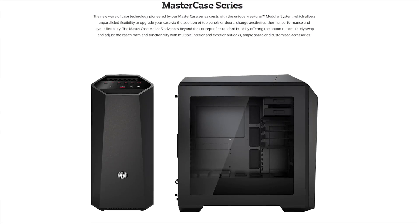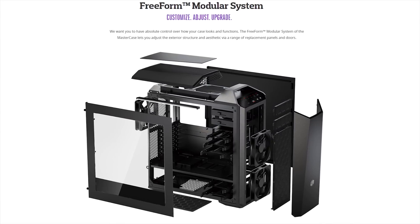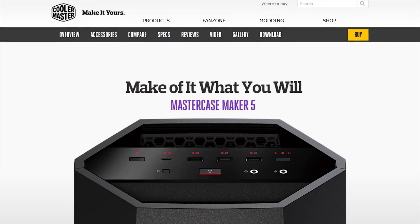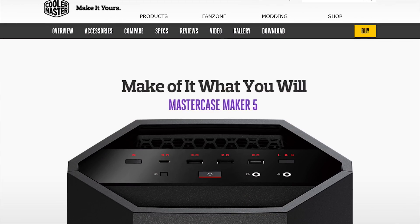Cooler Master's Mastercase Maker 5 features their freeform modular system, allowing you to customize, adjust, and upgrade. Make it yours at the link in the video description.